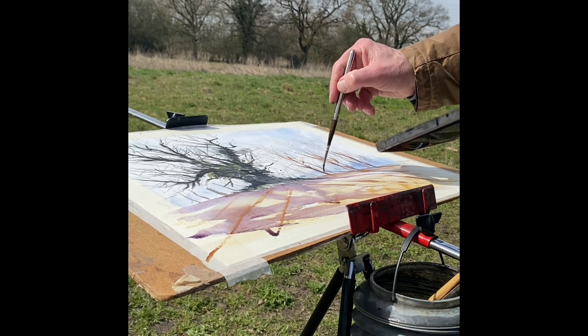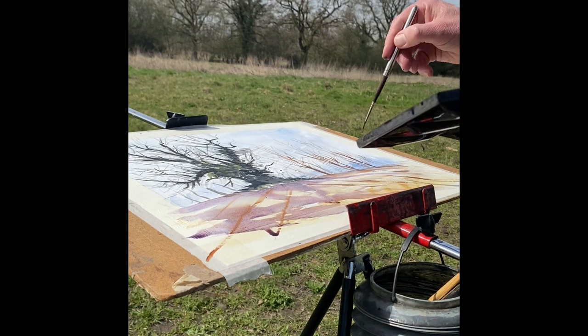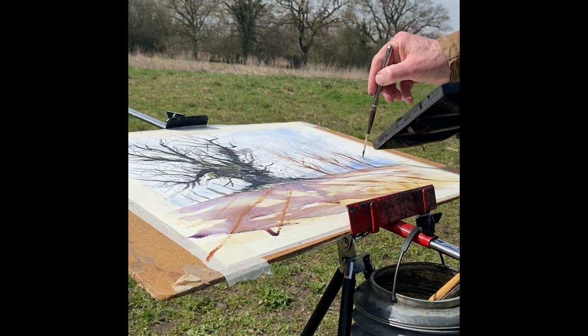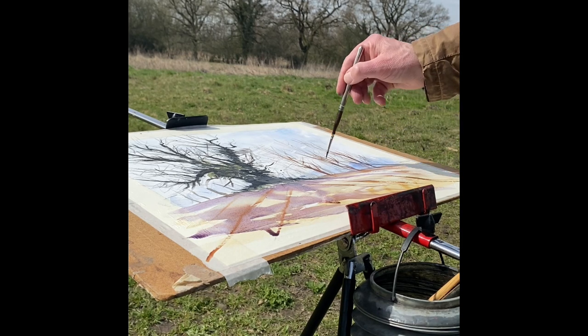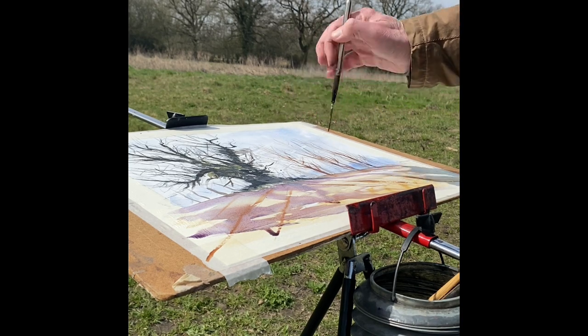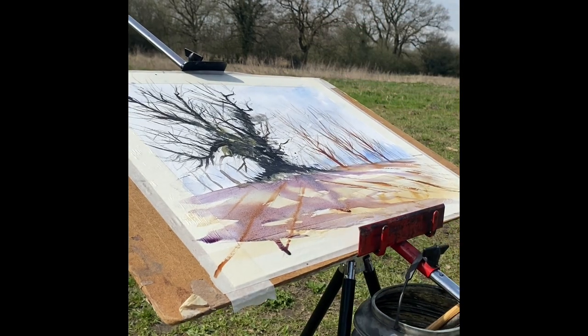That is kind of it. I could easily start fiddling around now and wreck the feel of everything, so I'm going to leave it alone and say we're done. I hope you enjoyed that quick painting - my first one of the year outdoors. Remember to like and subscribe, ring the notification bell, all of that stuff, and I'll catch you next time.